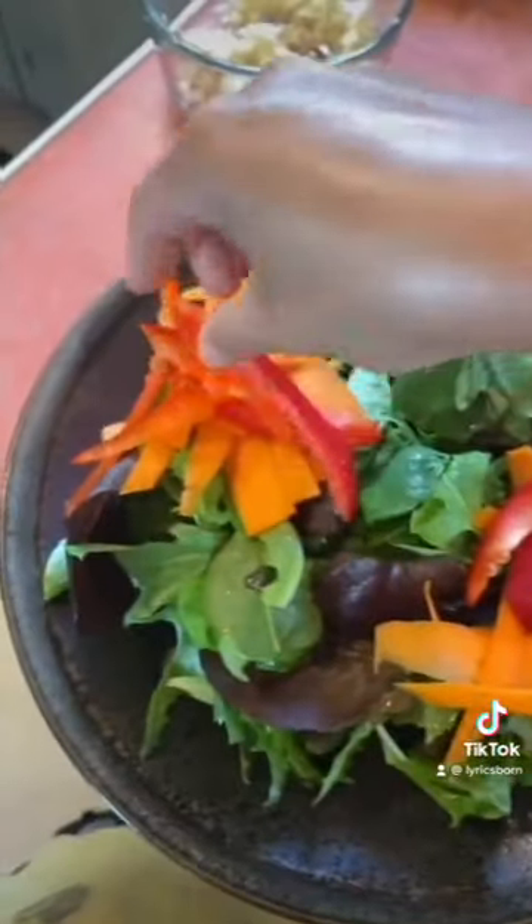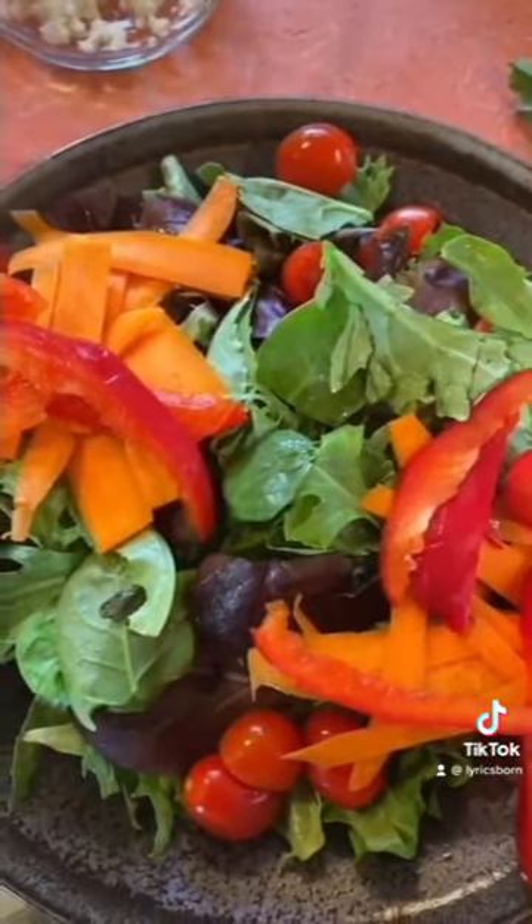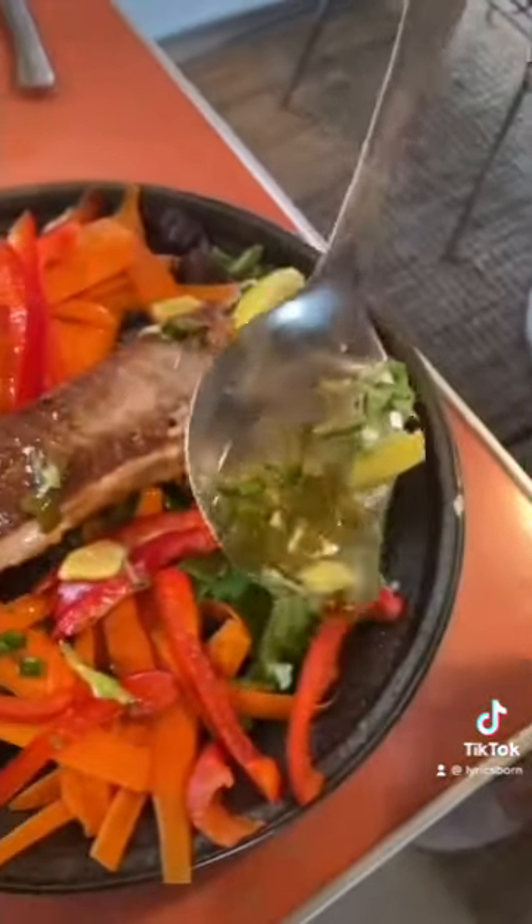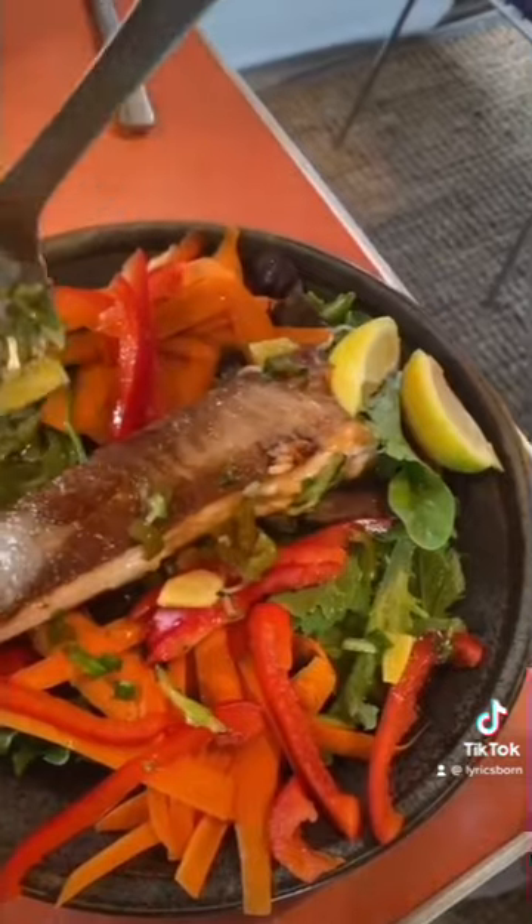Lettuce. Carrots. Red pepper. Tomato. Salt. Dress it. Dress the beautiful salad.